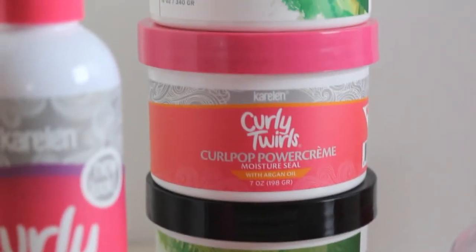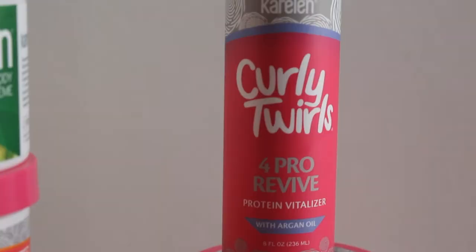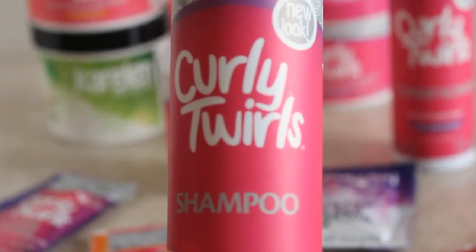Before I do that, I am going to be using the Curly Twirl line, which I absolutely love because my hair looks amazing. So let's go ahead and get started. I'm going to start off with the Curly Twirl shampoo.